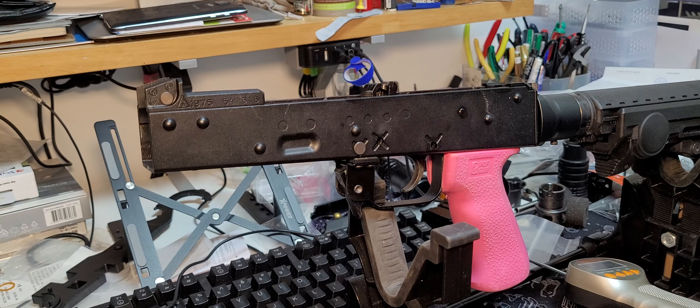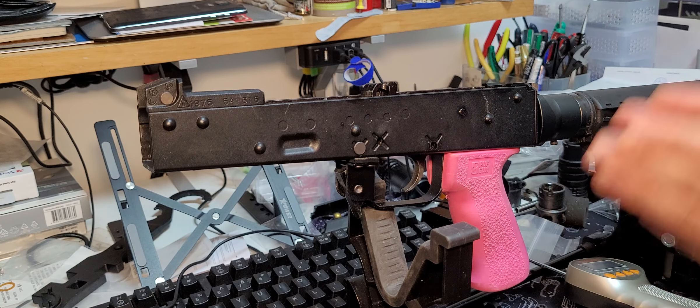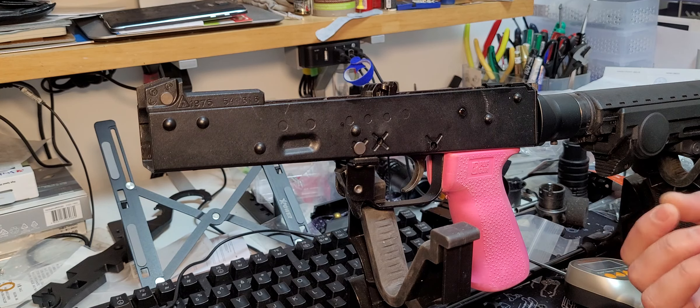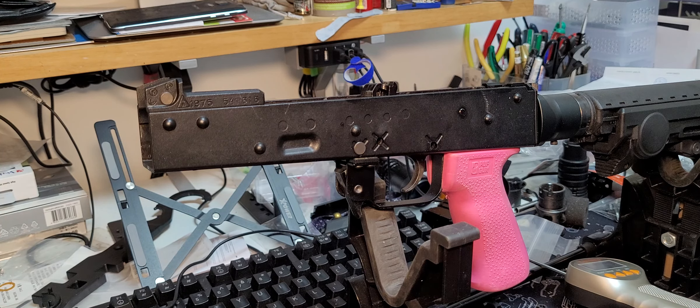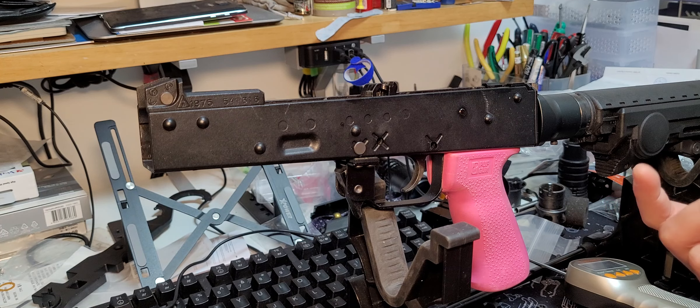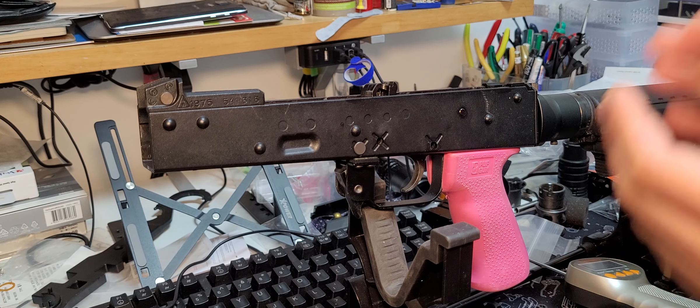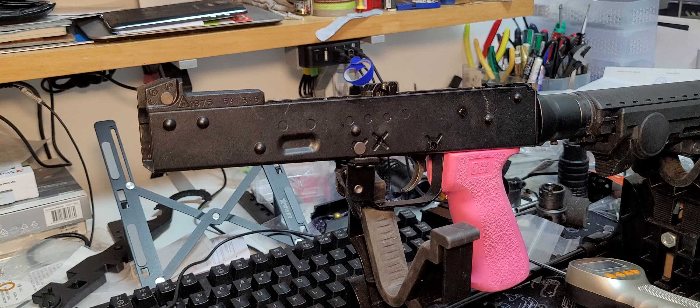The springs used in the Murray AK are all compression springs, which makes it very easy to tune the trigger weight. On the other hand, the GHK has angled springs — basically coil springs angled at 60 degrees — that you can't really buy as generic springs. The only way to increase trigger weight on the GHK AK is to buy Bow Master's spring set, and that spring set is junk because it's over-specced. For the Murray AK, this is much easier — but consequently the trigger is very light.